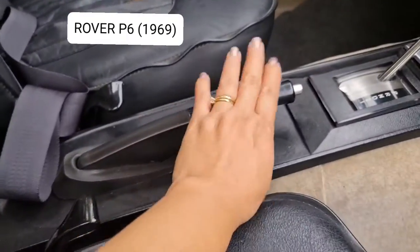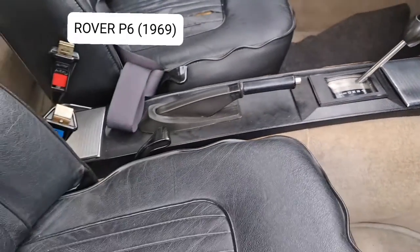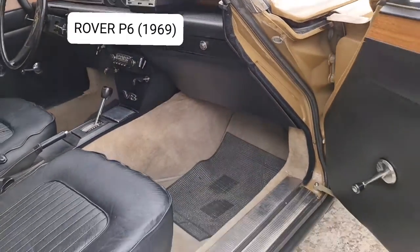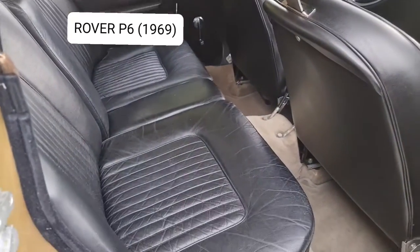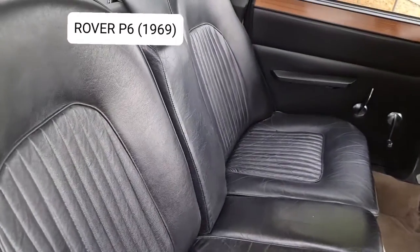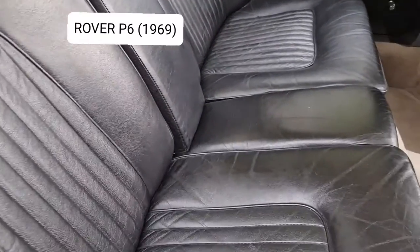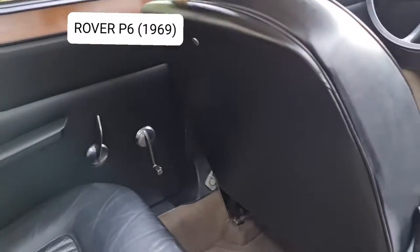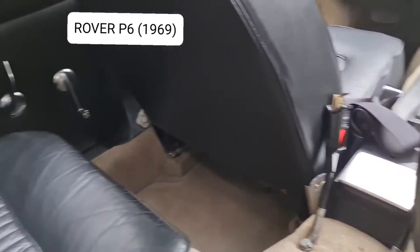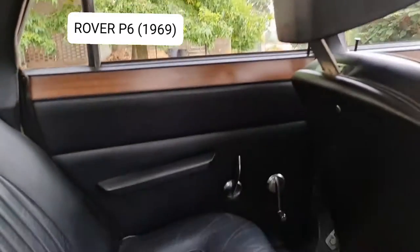Here is the handbrake. Let's have a look at the back — it has a leather seat, black leather. The interior cover is still original, and the cars are in excellent condition.